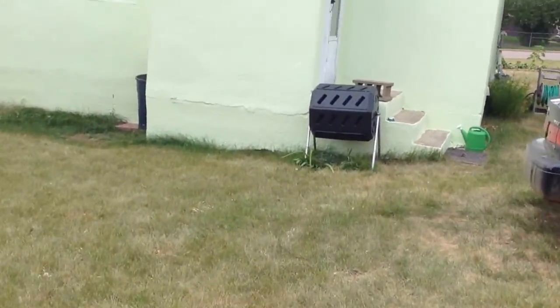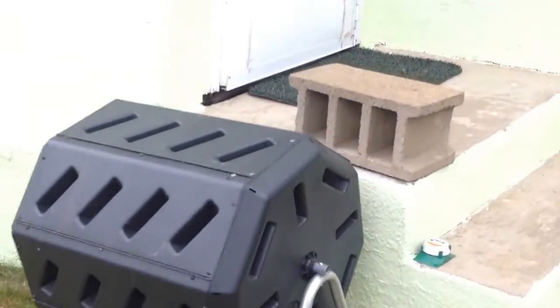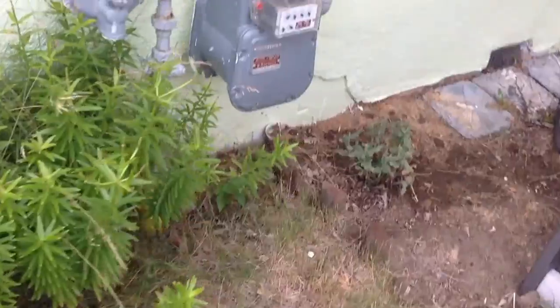Now we'll go around to the front. Composter — I do need to do a review about that. A few things I'm not liking: it's so dry here, I actually have to put water in it, which I didn't think you would have to. But it does speed things up.